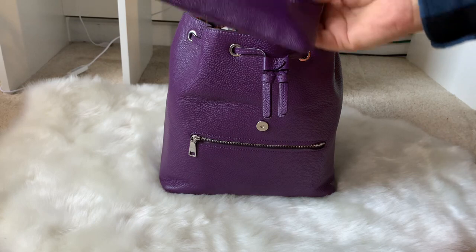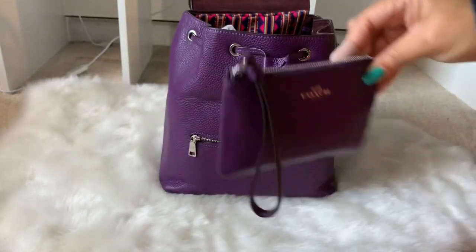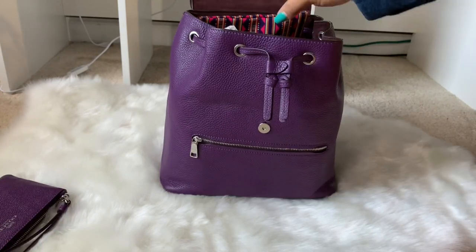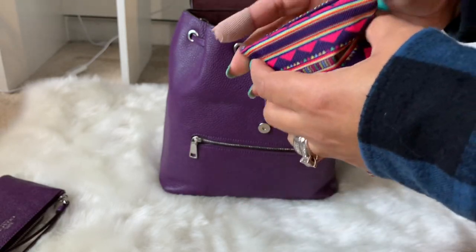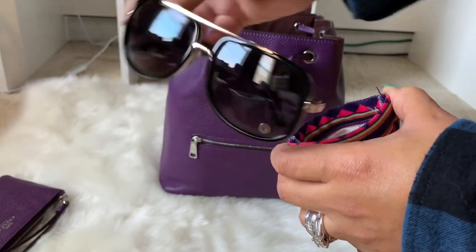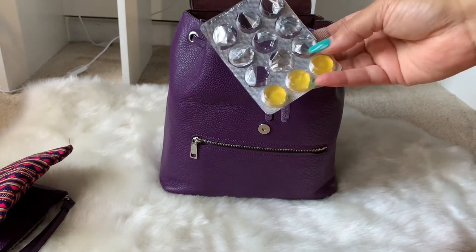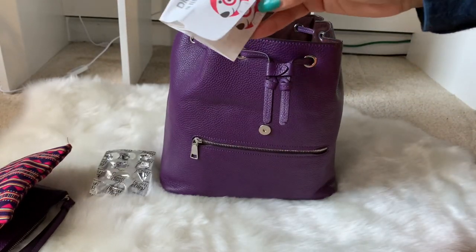First on top is my wallet — I've been using the Coach corner zip wristlet as my wallet, and it happens to match. I also have my sunglasses in a case I got years ago from Forever 21; the glasses themselves came from someone selling at a seminar. There are throat lozenges since I was recently sick, and a Target receipt.